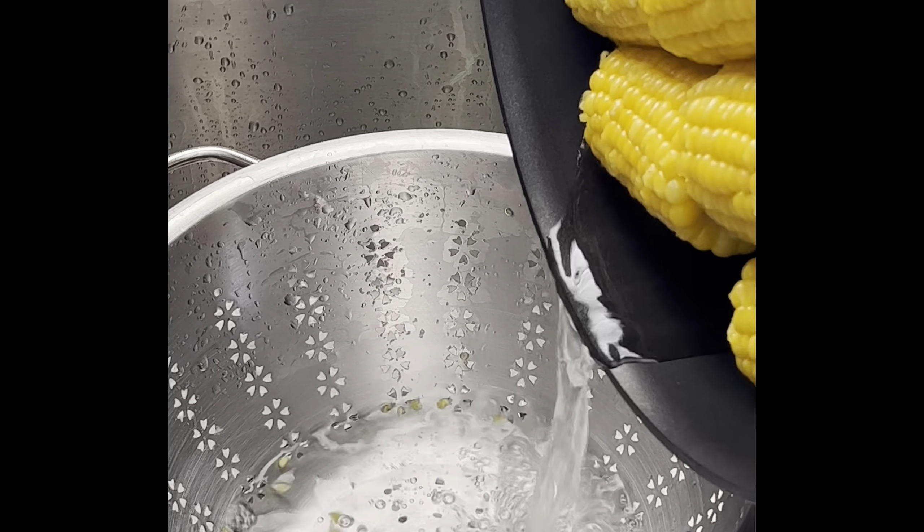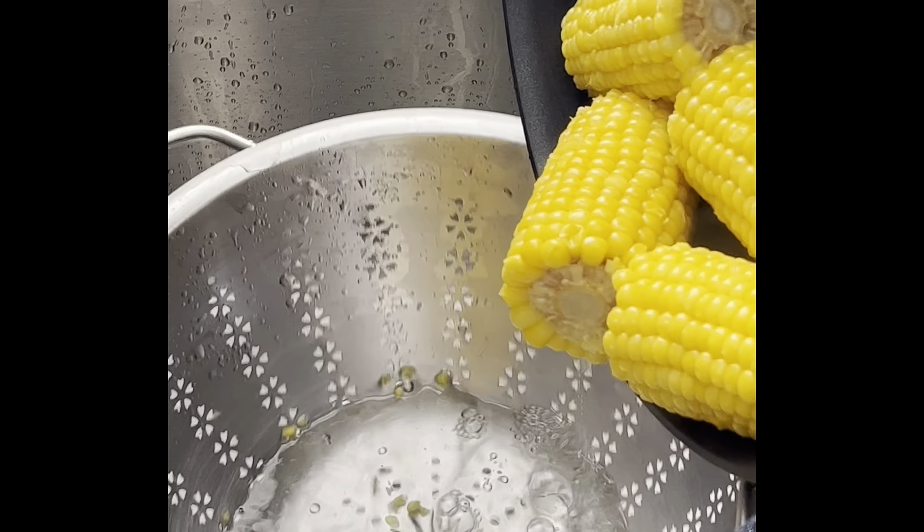The first thing you need to do is boil the corn. This was frozen corn — you could also use fresh. Just boil it until it's tender and then you're going to head out to the griddle.